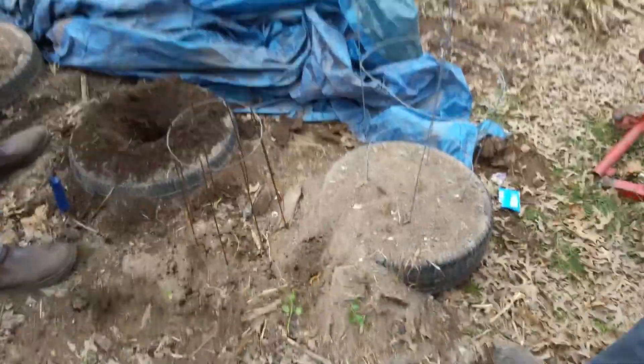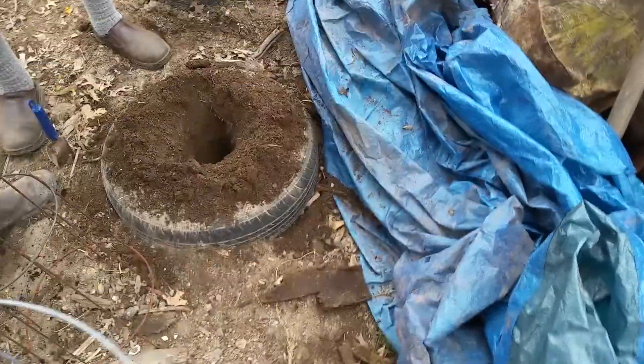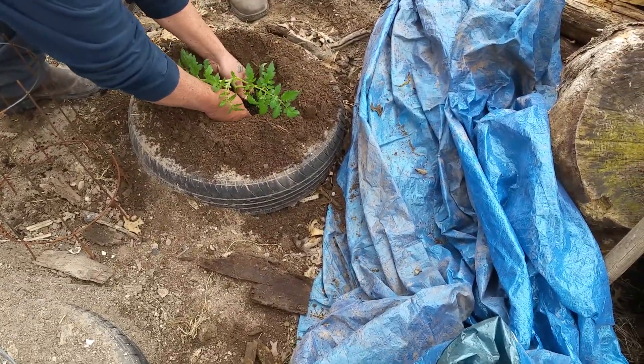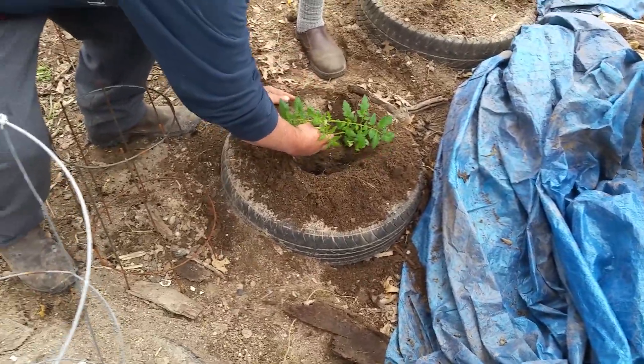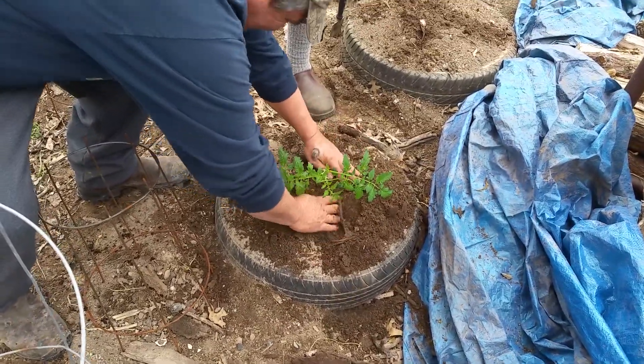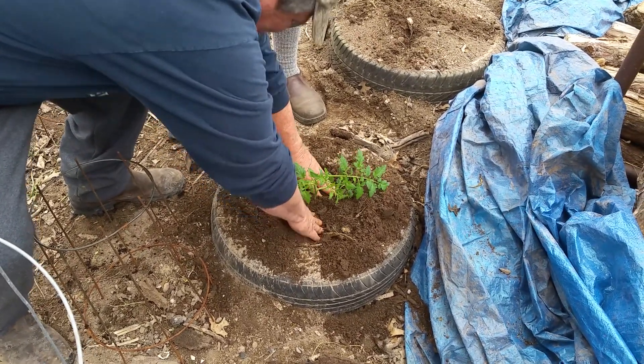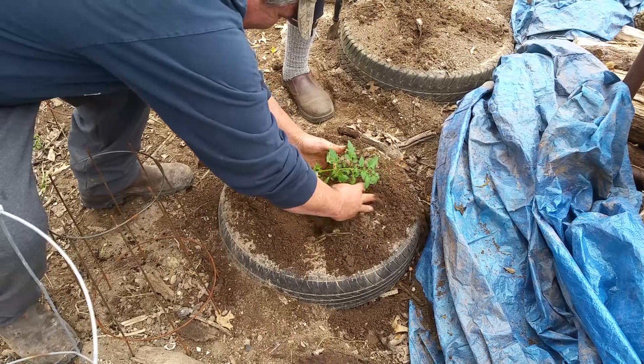Now you want to put this down here — plant it. You want the dirt to come all the way up to here, so that's about how deep you want it. Push her down a little more. Now fill her up, pack it in. Get some of that moist dirt around there. Pack it down good. Get more dirt.